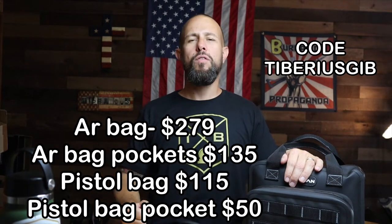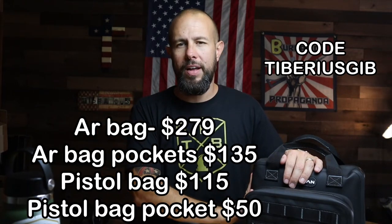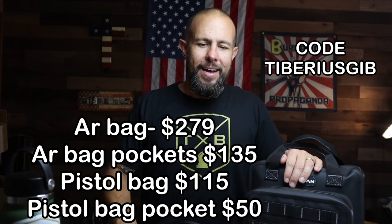Overall, they're good bags — they're unique, they seem very durable, and I like the weatherproof feature. I have no complaints. Thank you to Vulcan for sending them out — that is greatly appreciated. Remember the discount code if you're going to pick anything up. We also have swag — Tiberius shirts and patches — linked in the description. Thank you guys very much for watching. If you think I deserve it, please like, comment, subscribe, and enable bell notifications. I'll see you guys next time — peace.